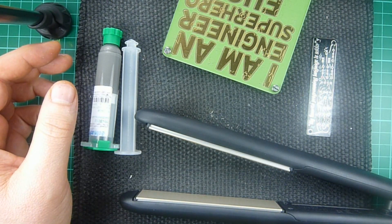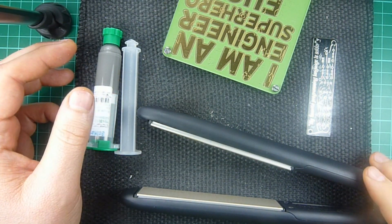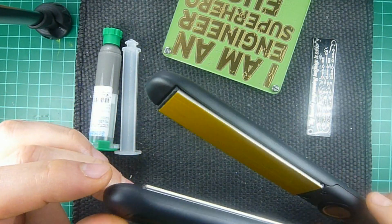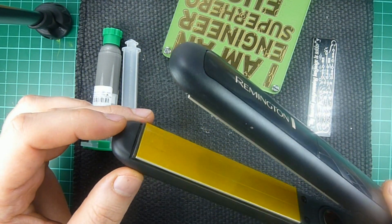Hi everyone, this is Sar from Boltport. I always like finding something and using it for something it wasn't intended for. I saw my girlfriend's hair straightener and I thought I could use it for some soldering. So I got one from Amazon for about 15 pounds.